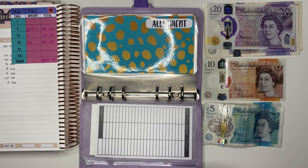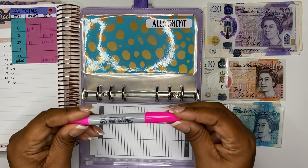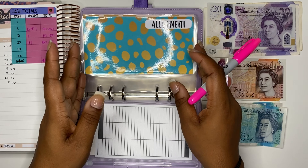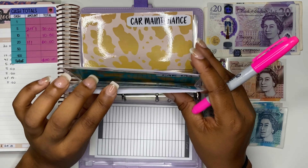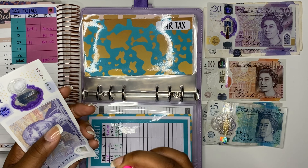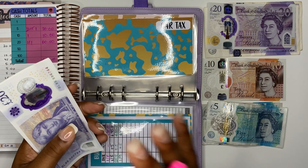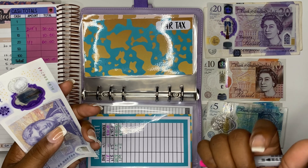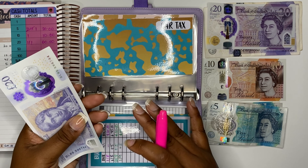A lot of things are going on — let's get started with our stuffing for today. We are using our pink sharpie pen. First we have the allotment envelope and we are not stuffing it. I actually went there this weekend and did some major pruning — I've chopped down all my bushes to start over again, especially the summer berry bushes.